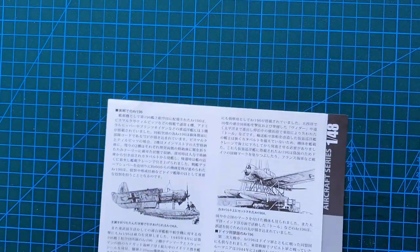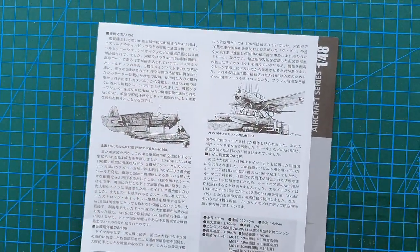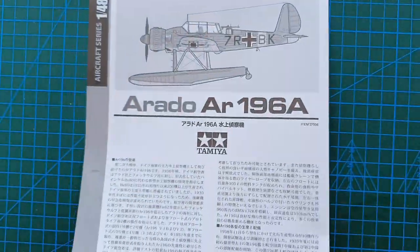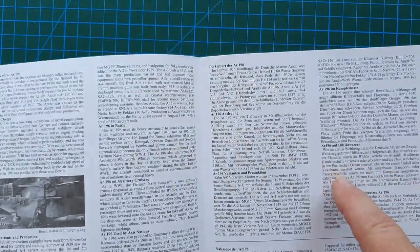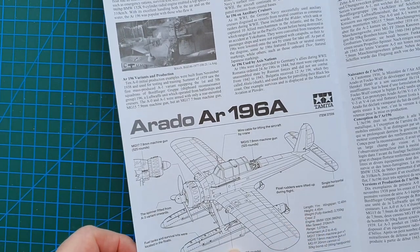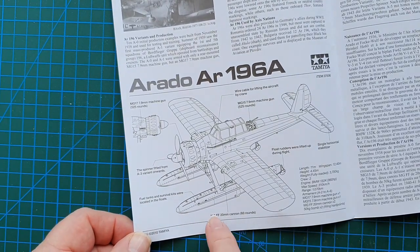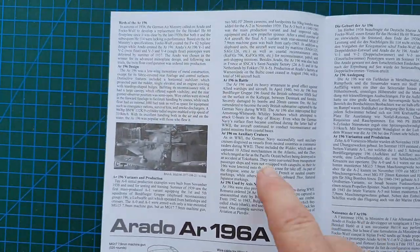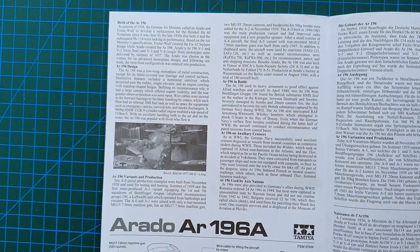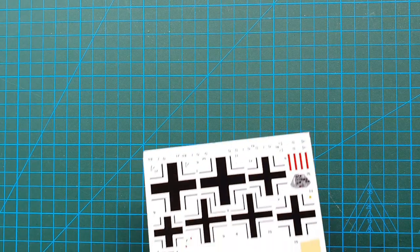The other sheet is part of Tamiya's aircraft series — it is their history sheet. It is mostly in Japanese but you do have English, German, and French, and it gives a basic outline of where the parts were on this aircraft. You should note the fuel tanks were actually in the floats. It's only a brief history but it gives you an idea of where this aircraft operated and how it was operated.